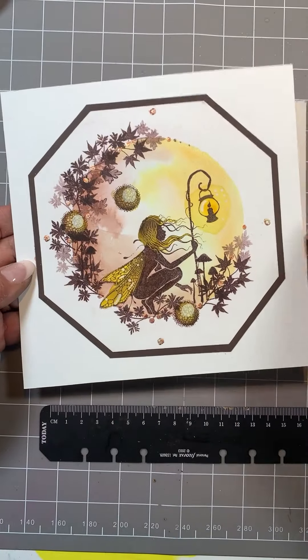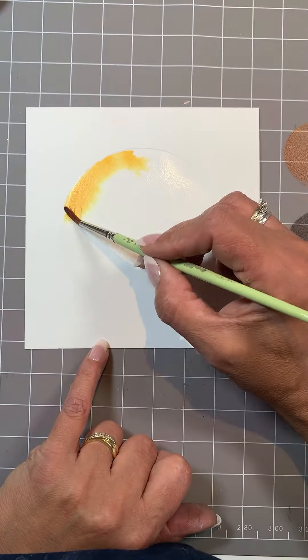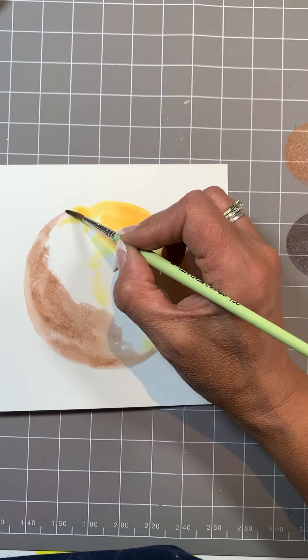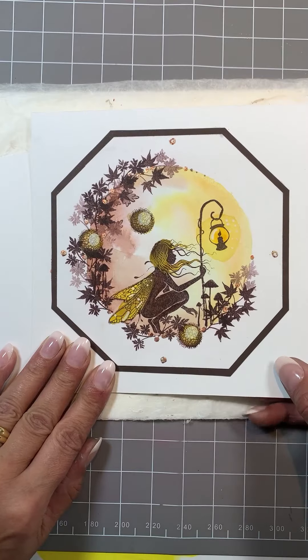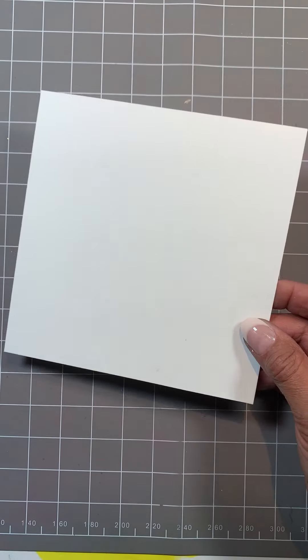Hi, I'm Amanda Branston from Lavinia Stamps. Welcome to Mandy's Makes. Today we're going to look at this lovely autumnal scene with Sirin, so without further ado let's get on with it. I've got some watercolor card here.